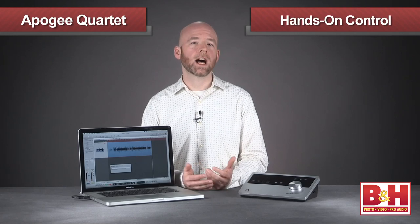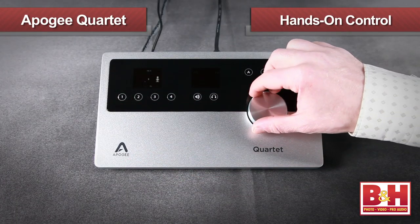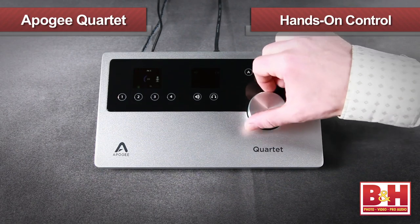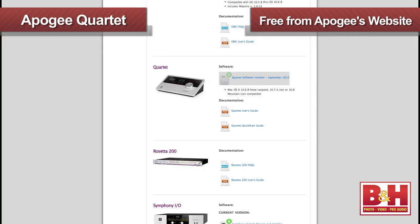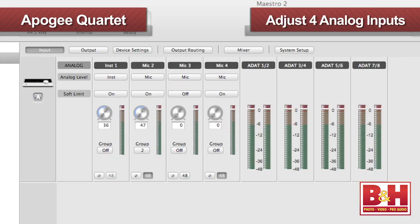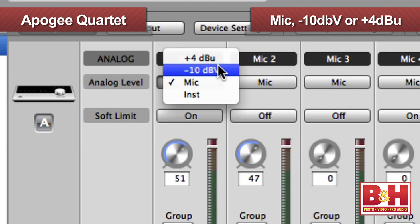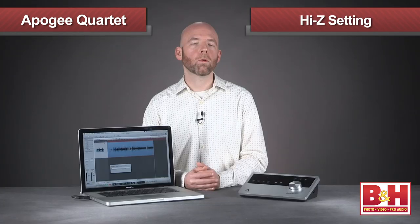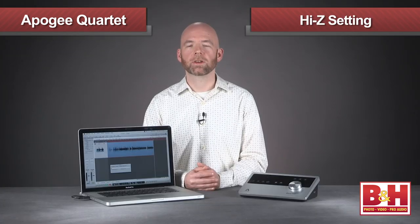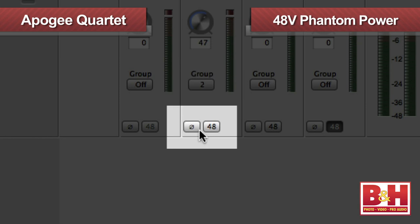The Quartet is designed to give you a lot of options for quick hands-on control of things you'll need to adjust frequently, like volume, input gain, mutes, etc. But for more comprehensive adjustments you'll need Apogee's Maestro 2 software, which you can download for free from Apogee Digital's website. Here you can make independent adjustments for each of the four analog inputs. Input levels can be set to mic, -10 dBV, or +4 dBu line levels, or a high-Z setting for electric guitars and basses. 48-volt phantom power for condenser mics and phase reverse are all independently selectable here.